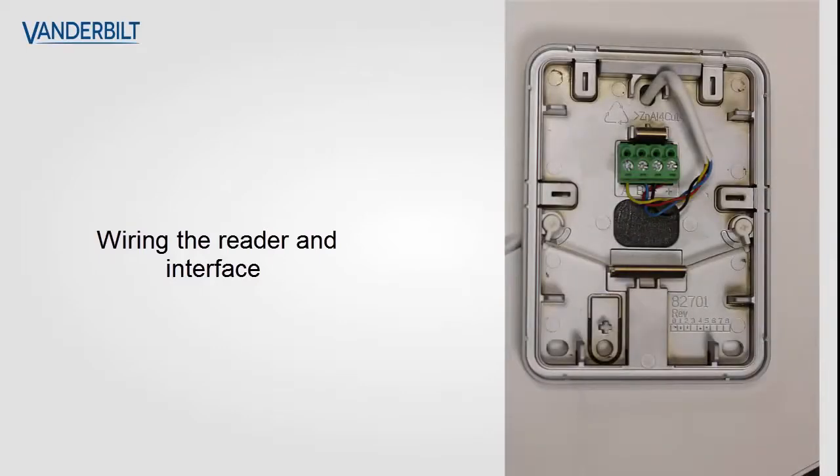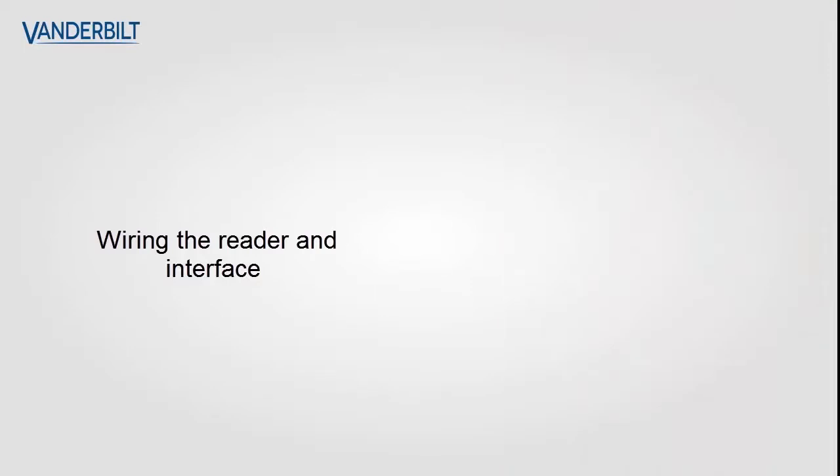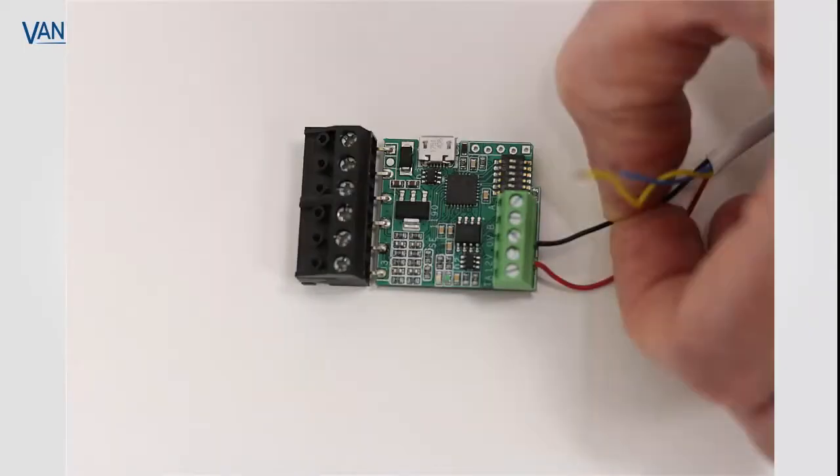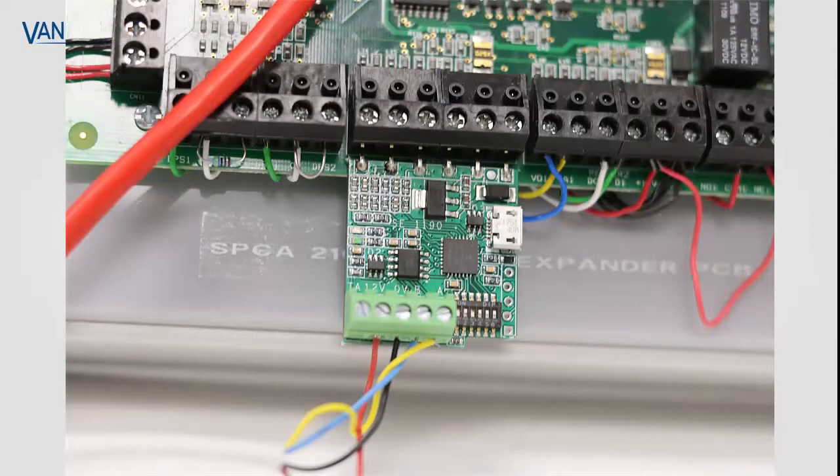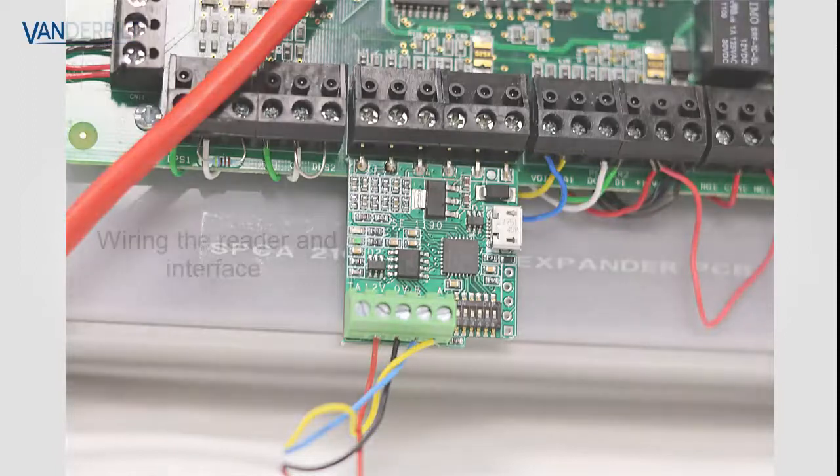We wire the A, B, negative, and positive connections, then wire the corresponding inputs on the interface module. Finally, we apply the interface module onto the door controller of the SPC.